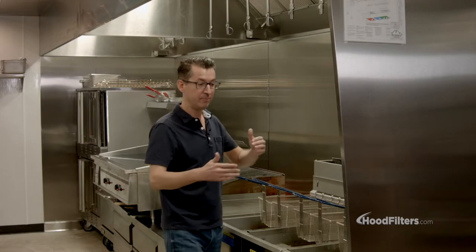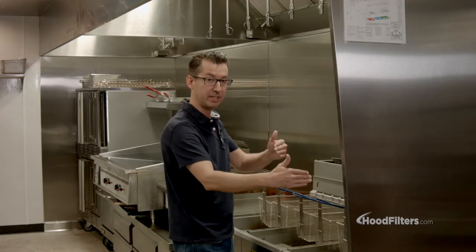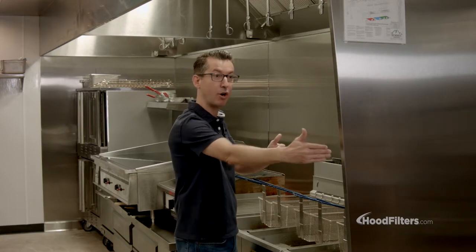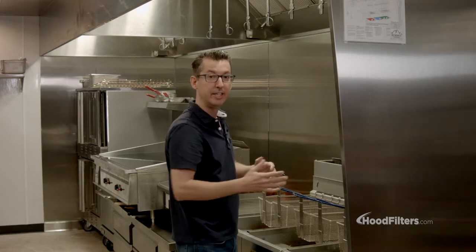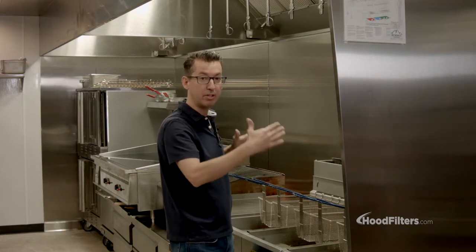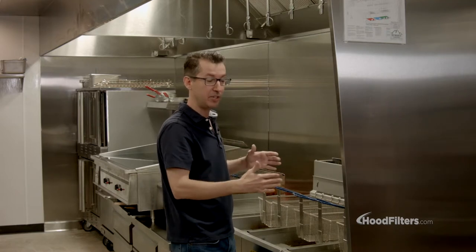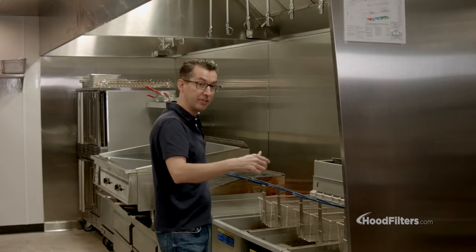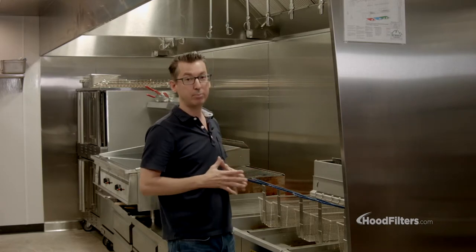Fire code requires that from the end of each piece of equipment, at each end of the hood, you have at least a six-inch overhang of the hood. So when you have your total length of equipment under the hood, you need a six-inch overhang on this end and a six-inch overhang on the other end. That's very important.